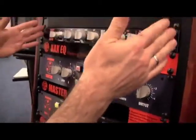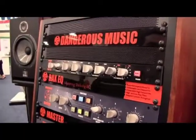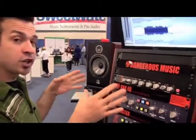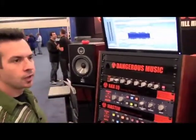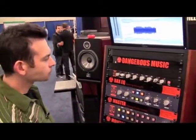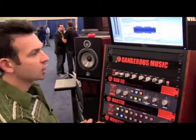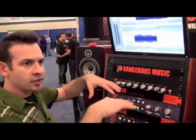Our first outboard processor, the BAX EQ, provides a low shelf and high shelving EQ based on the Baxandall curves. It's a very gentle EQ that sits perfectly on your stereo mix, either to give some more air or give some more low bottom. The gain controls are for left and right individually, so you can use it in MS or to correct your stereo mix.